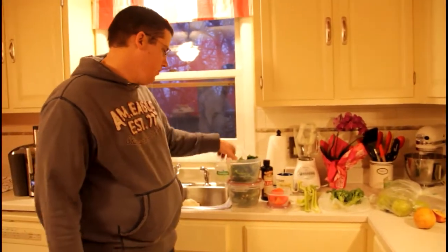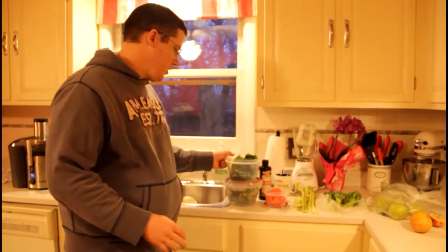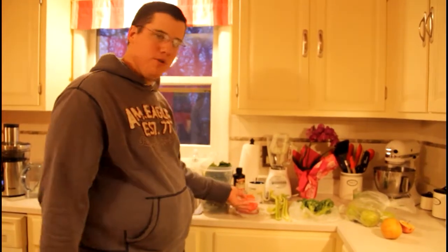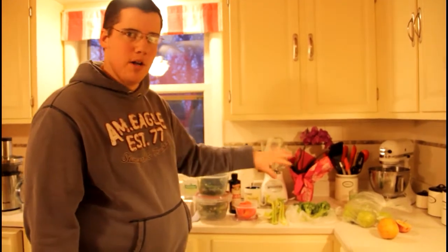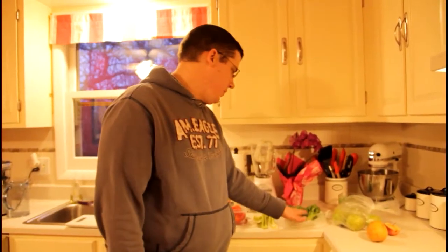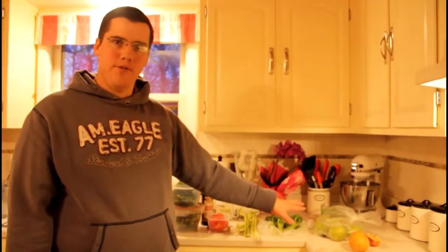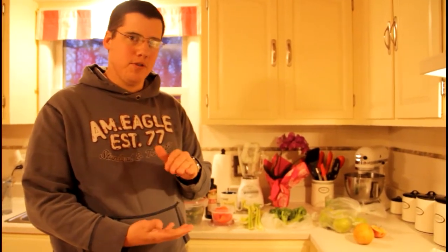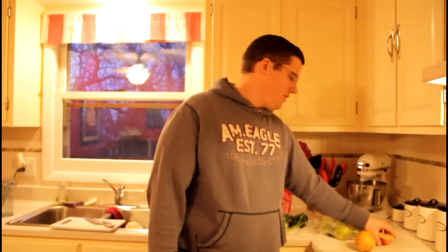Tonight we have kale that I've chopped — this is fresh kale from Naturally Yours. We have red pepper that I've cut into fourths, and I'm only going to use one fourth. I've got three stalks of celery, all pre-washed. I'm going to use two of the three stalks of broccoli. Then I use apples as fillers — we'll see how many we need. We're looking to get about 30 ounces of juice for both of us. I also have a half-eaten apple and an Asian pear.